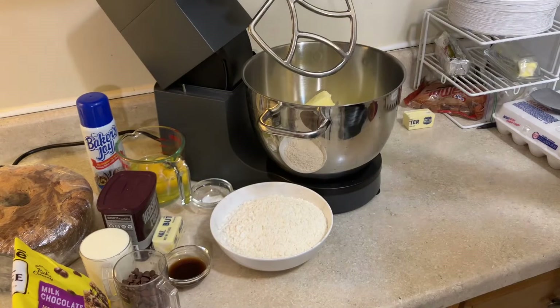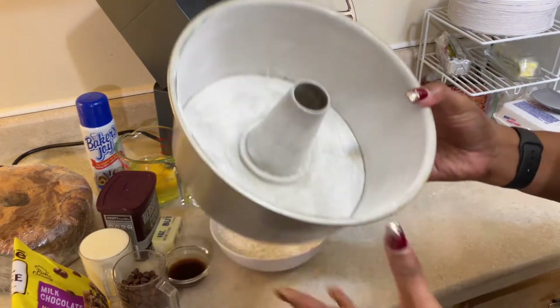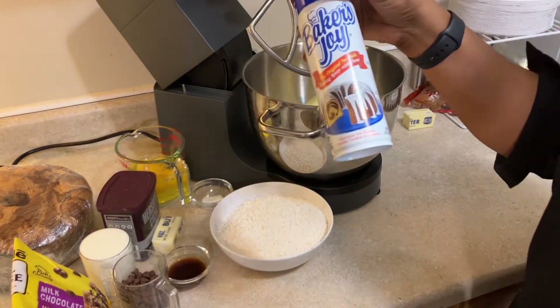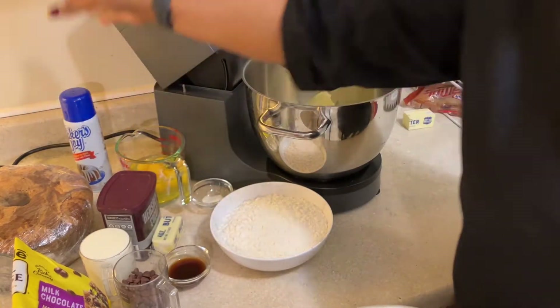To get started, the first thing you should do is get your pan prepped, greased and floured, or if you choose to use a pan spray, get it all sprayed up and ready for your cake batter.